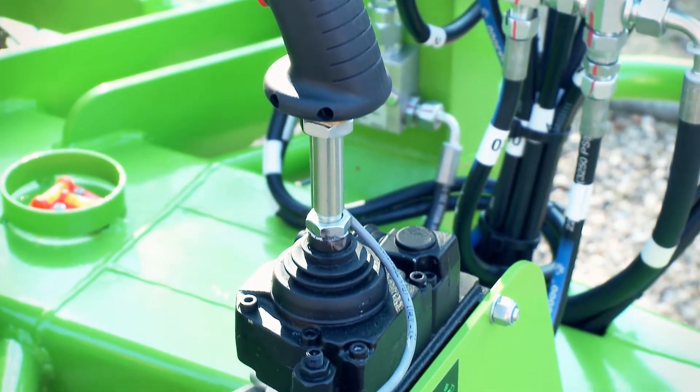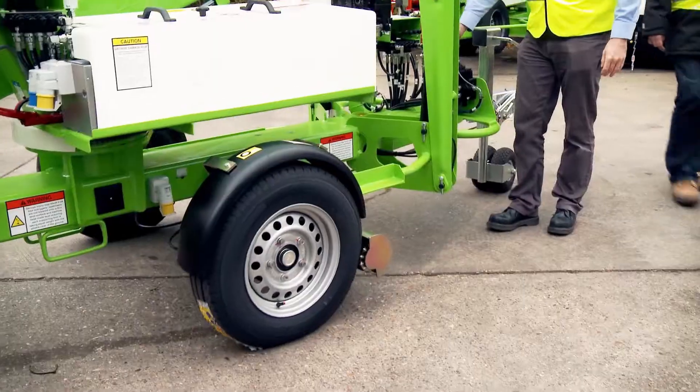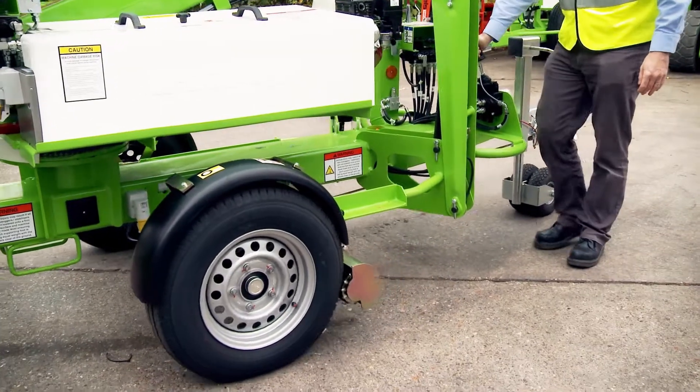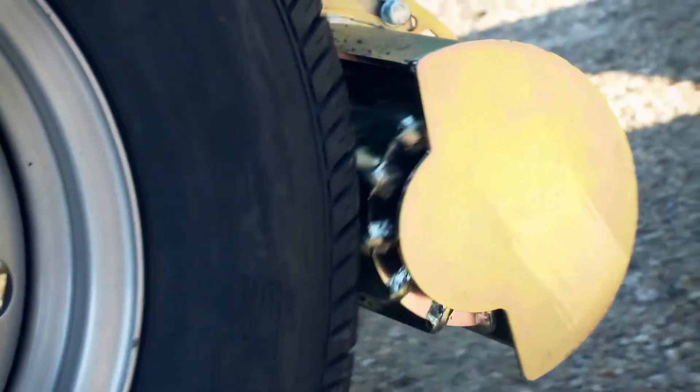Nifty Traction Drive offers a simple, cost-effective, and most importantly, safe method for on-site positioning. It improves operator effectiveness and efficiency, and can also assist compliance with materials handling regulations.